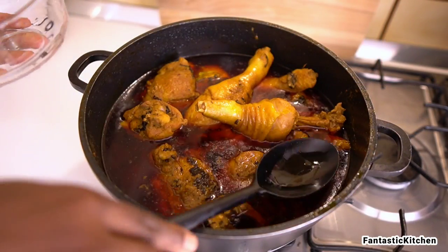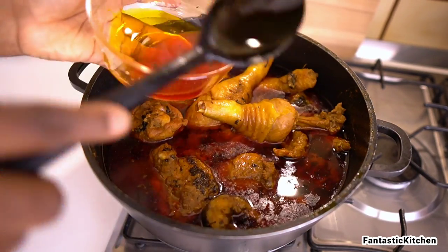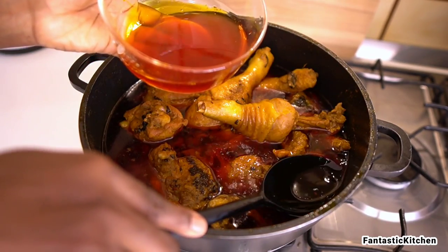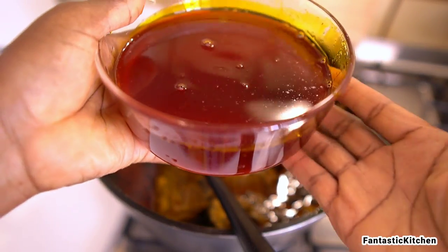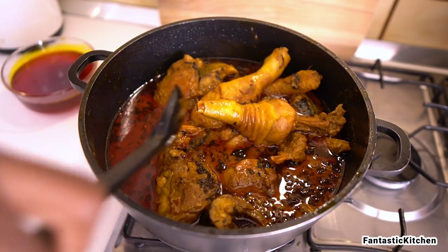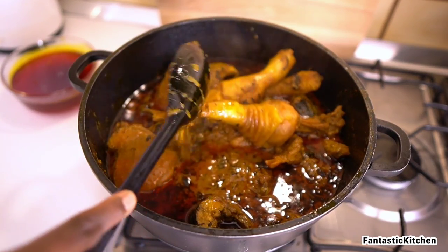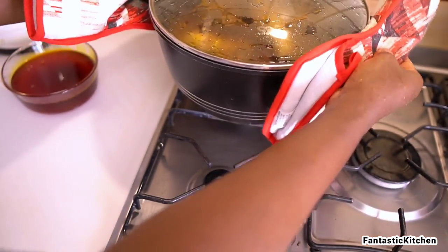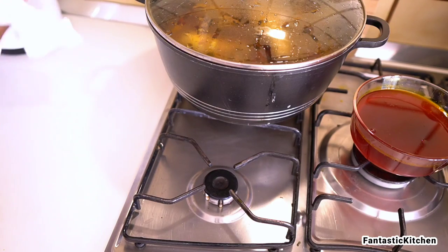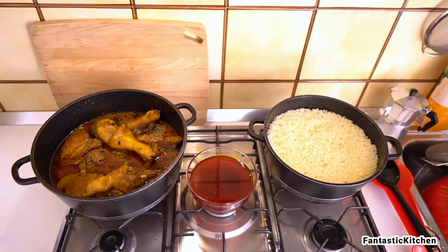Back to the banga stew for the last time — you can see there's a huge amount of oil floating on top. It's way too much for my liking, so I decided to drain it out. Look at how much oil came off! The good thing is you can save it to prepare another delicious meal — stay tuned because we'll be using that oil in a future video. We're not throwing it out.